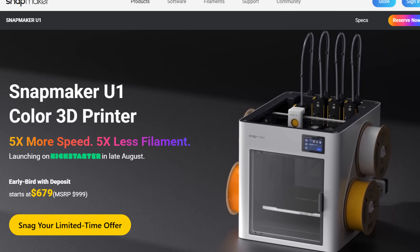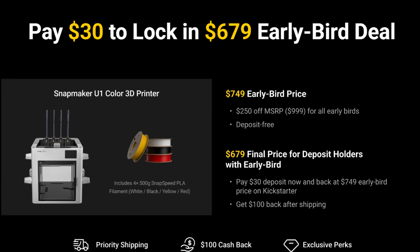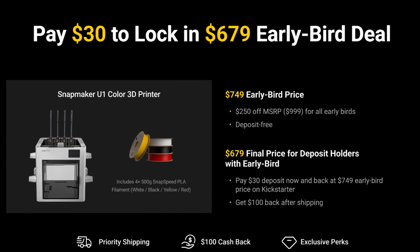We've talked about the Snapmaker U1 color 3D printer quite a few times. It has four print heads — that's going to be the main thing about this printer that's unique. Now they did announce the price: $679, but that price is only if you put down the $30 deposit.